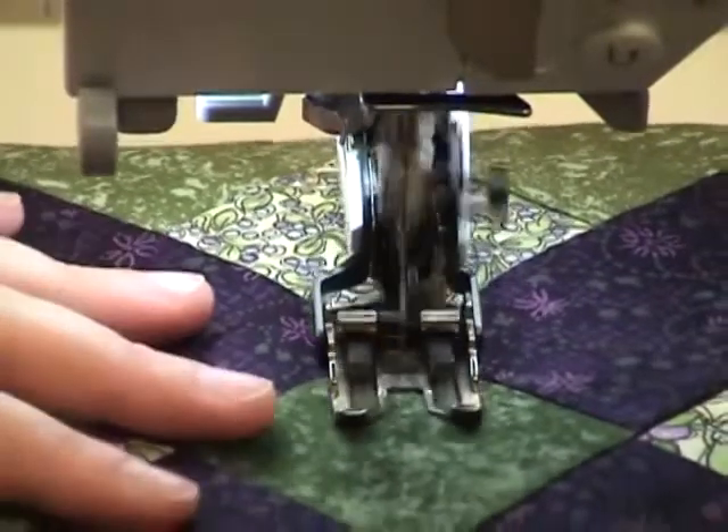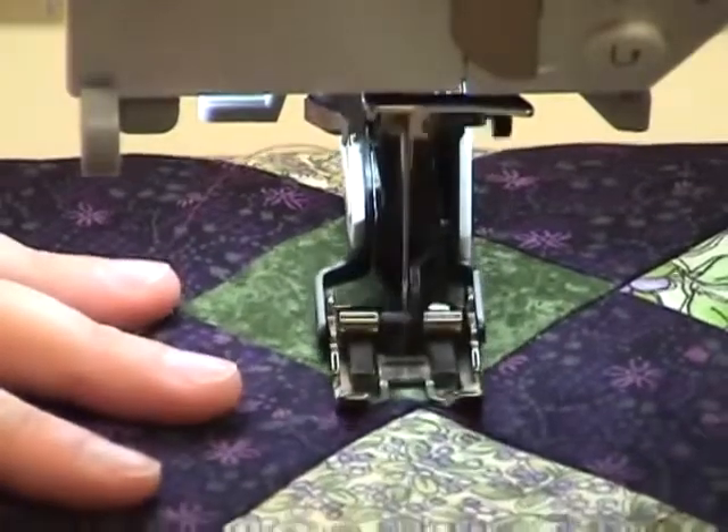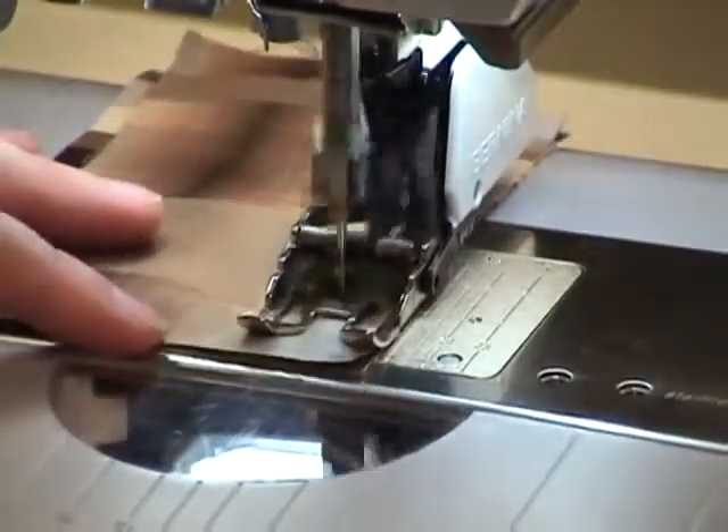The walking foot acts as a second set of feed dogs, helping to transport layers of fabric under the needle at the same rate of speed. This is especially helpful when quilting.